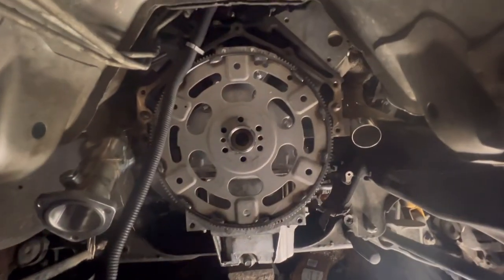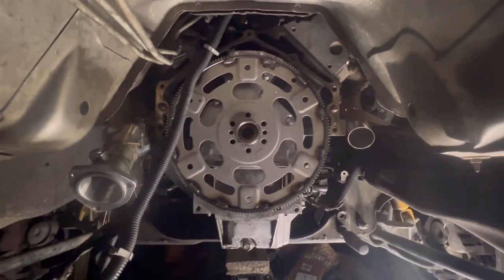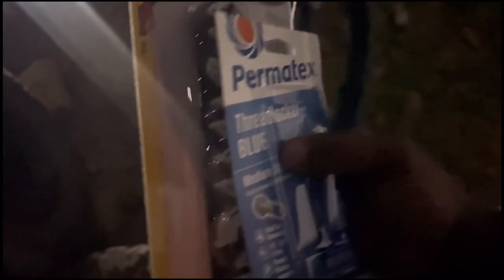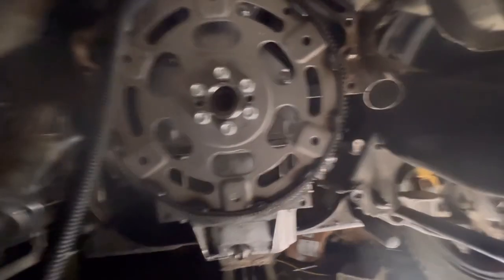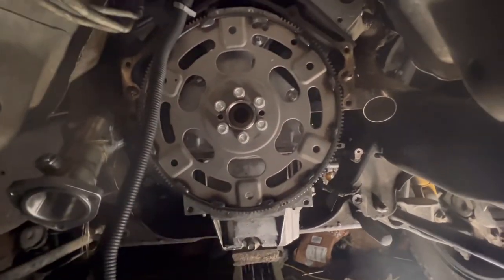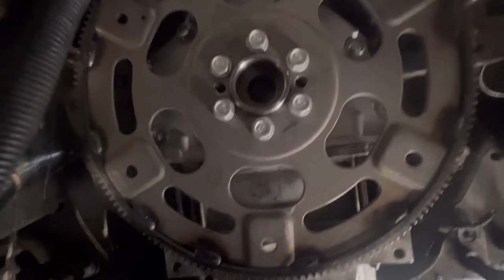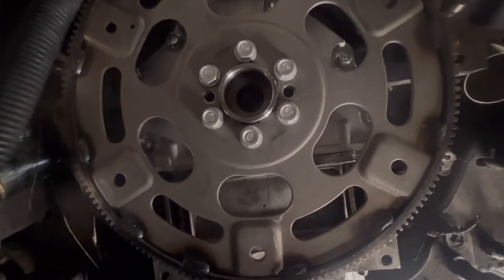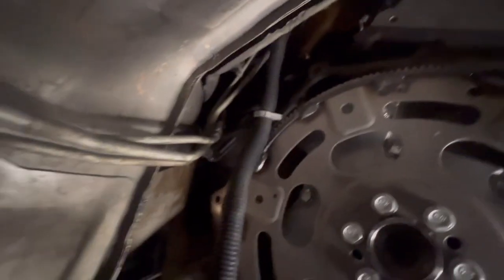I've got the flywheel on now. I'm about to put the bolts in and put some Loctite on it. Had to go to the store and pick up some stuff — like every time you do something you always need something. We got the bolts on; it had red Loctite on there but I still put blue on there too. First pass: 15 foot-pounds. Second pass: 37. Last pass: 47 foot-pounds, and that's it for the flywheel. Moving on to the fuel line.